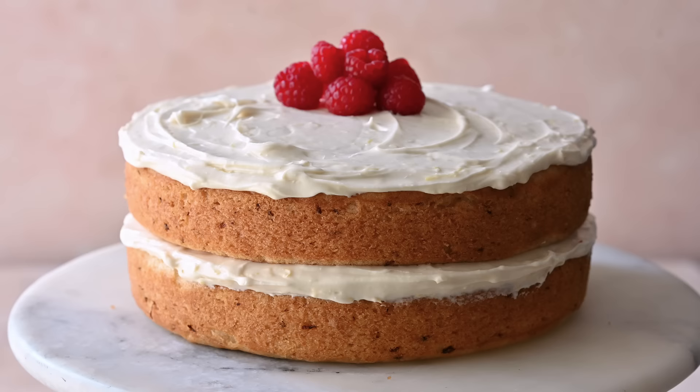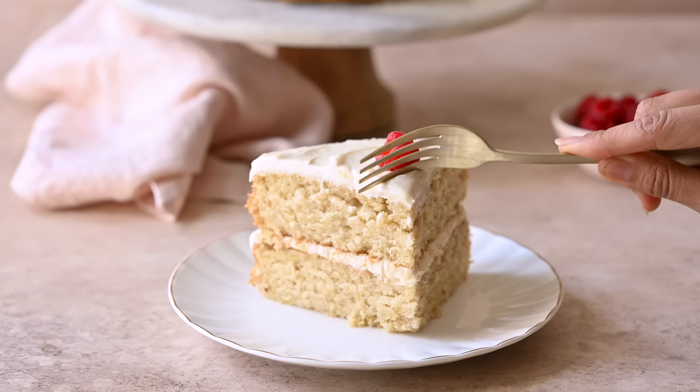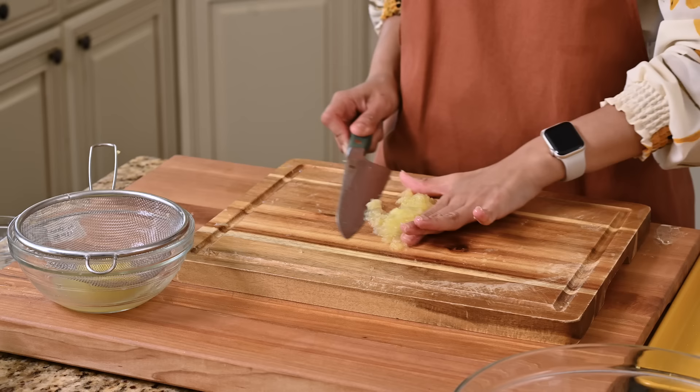Today we're going to make the most incredible vegan lemon cake. It's actually my favorite cake ever. It's fluffy, it's pillowy, it melts in your mouth. We're going to use the entire lemon so it's going to have that perfect tart yet sweet flavor. I think you're going to love it.